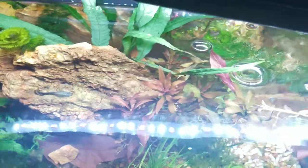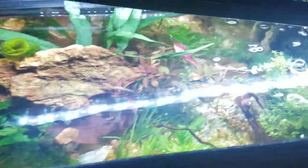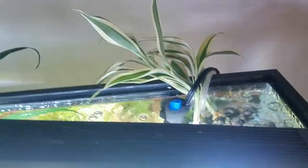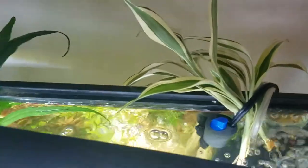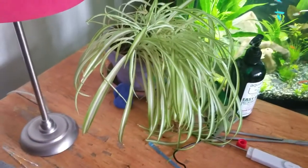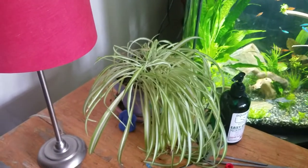Water Lettuce grows on top of the water — it's back in the other tank. Then we have White Ribbon Plant, also known as Spider Plant. They sell it at PetSmart and Petco and show it in tanks as though it's an underwater plant — I have a whole video rant on that on my channel. It's really meant to be growing in cypress swamps and things like that. Even though it's an African plant, it has taken hold in Louisiana and other places because of the plant trade.